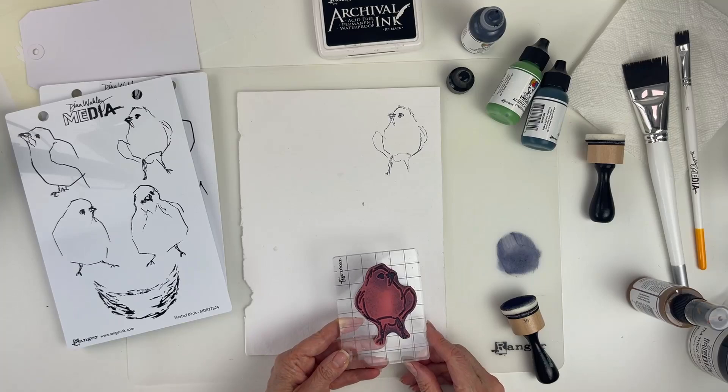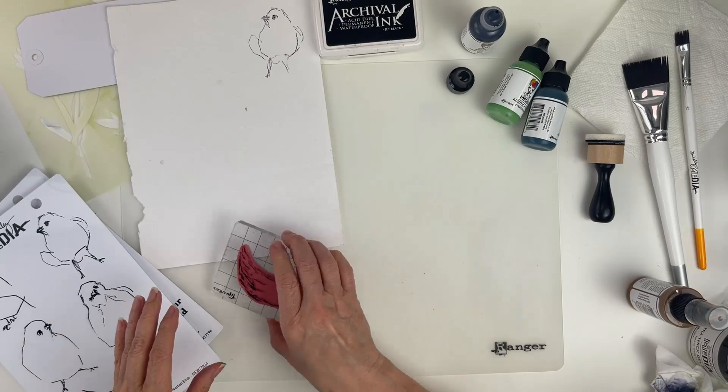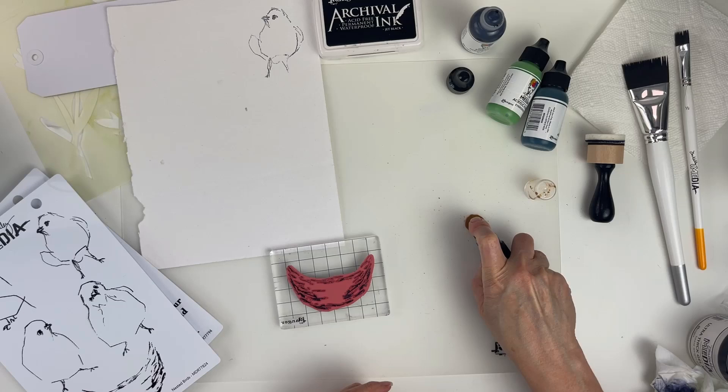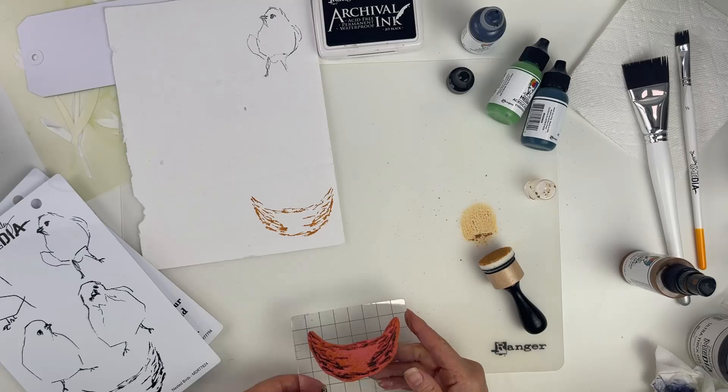Next I'm going to use the nest stamp, and this time I'm going to stamp with the syrup gloss spray. I'll shake it up, spray some onto the mat, take the foam applicator, put it on the stamp, and stamp it down.